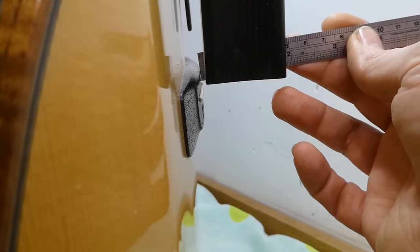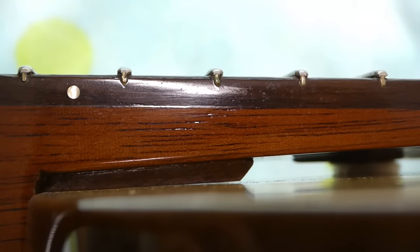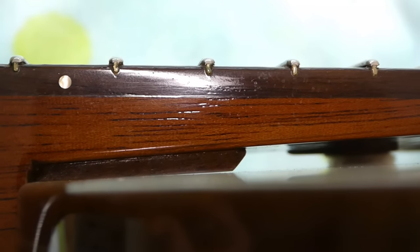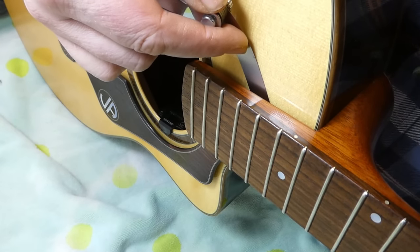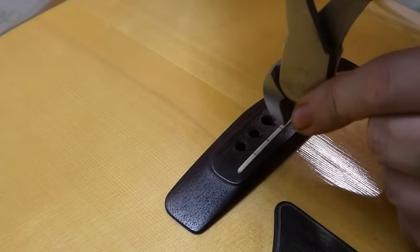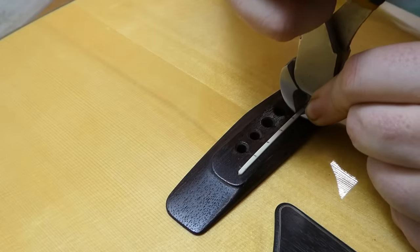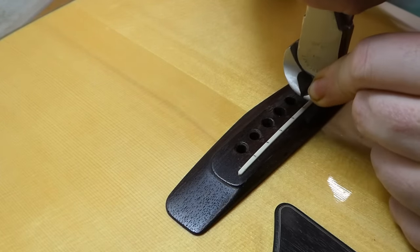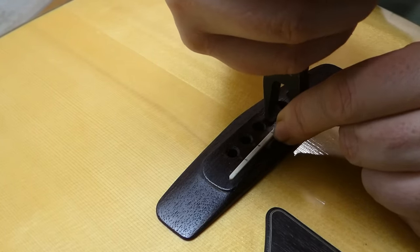It seems to be just about right - around 3/32nd of an inch above the surface of the bridge. Again, this is only for this particular situation; if you use these figures on another guitar you're apt to go wildly wrong. As suspected, a little gap has formed between the platform and the soundboard. I'll use a feeler gauge to measure that - it's about eight thousandths of an inch at the end. Let's try and remove the saddle - we'll see if there's enough to grab hold of. Not really, so we'll resort to the fret pullers.